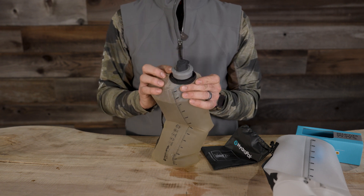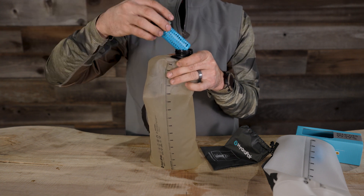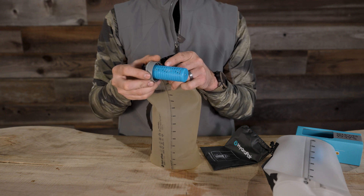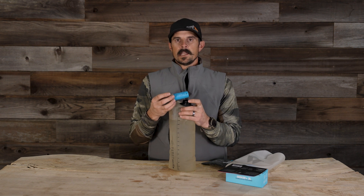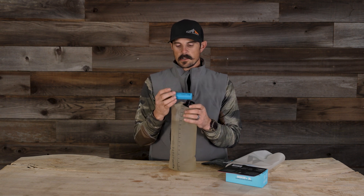42 millimeters up top — this cap just unscrews. The actual filter itself is a little bit different than some of our other systems. It's got these microfibers on the inside. These are going to eliminate 99.9% of your waterborne illnesses — E. coli, Giardia, all those that we need to worry about. It's going to have you safe for sure.